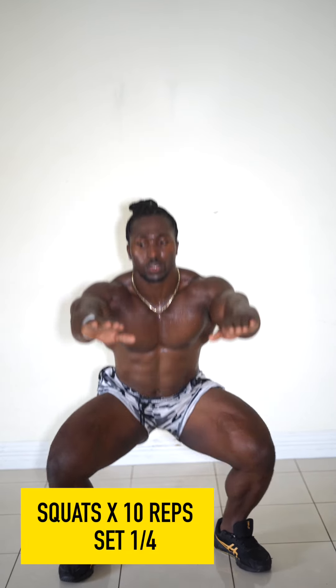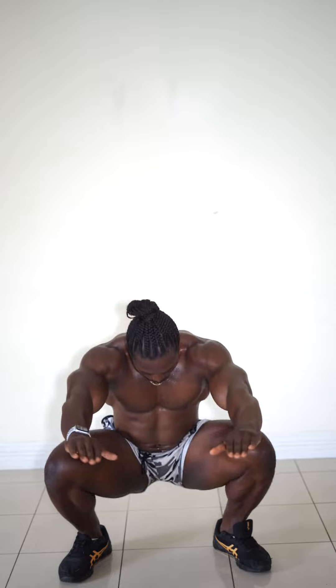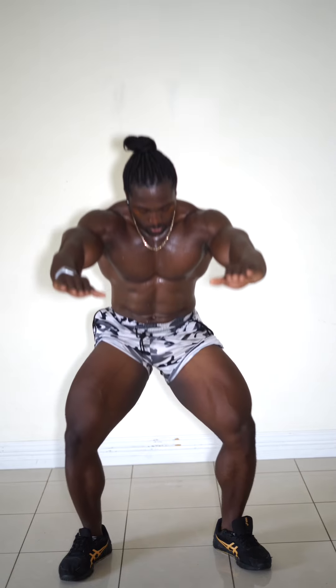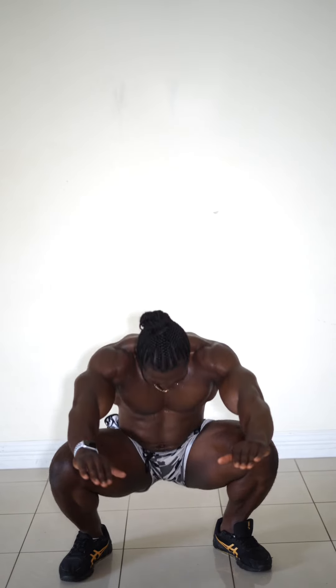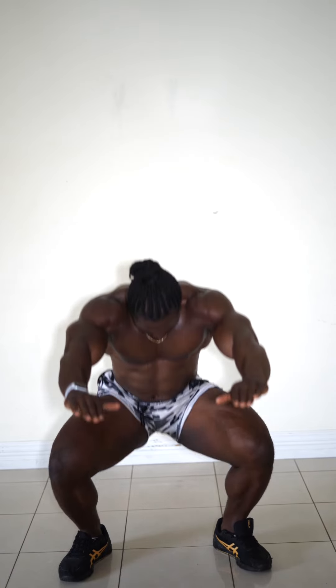What's up guys, another day another workout. Today's workout is a nice follow-along workout - very easy, anyone can do it from beginner to advanced. I want you guys to stop what you're doing and just give me 10 minutes of your time. It's going to be literally under 10 minutes, and all the exercises are quite simple, but I guarantee it will leave you sweating and get those legs roasted.